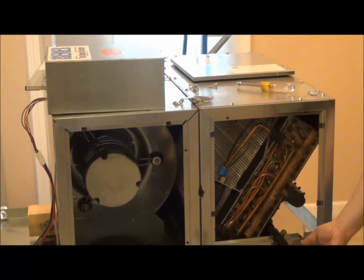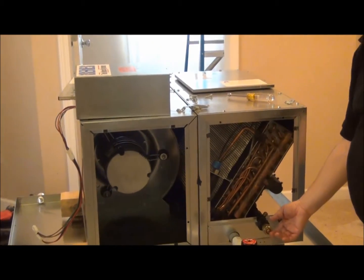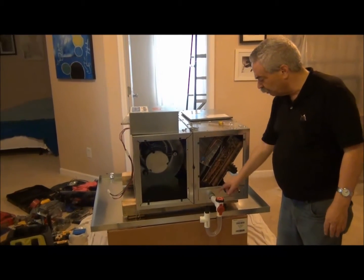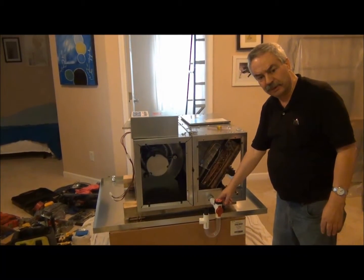We have flare fittings right here. Our TXV systems are sweat fittings, so that's a big difference. The P-trap is the same for either one.